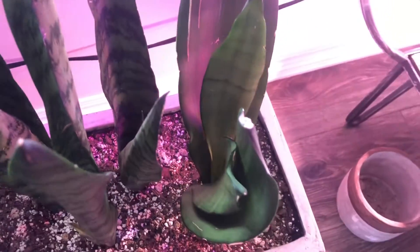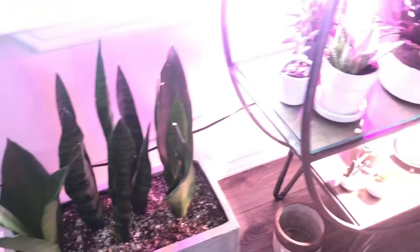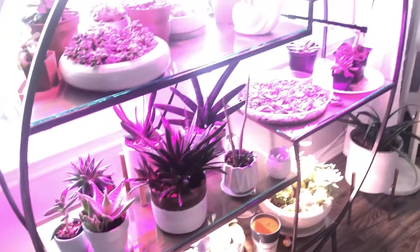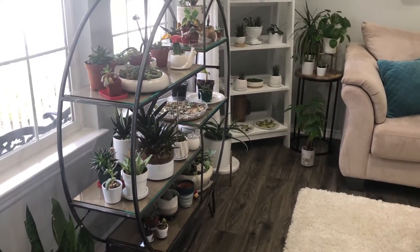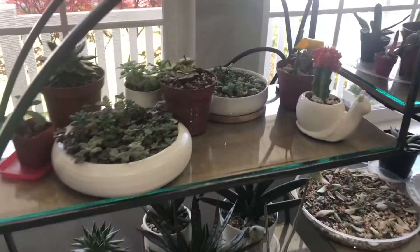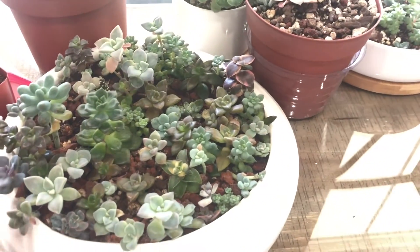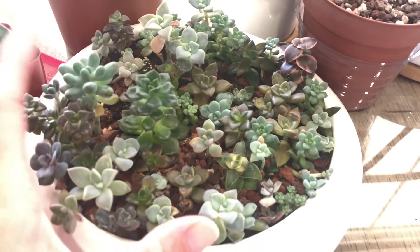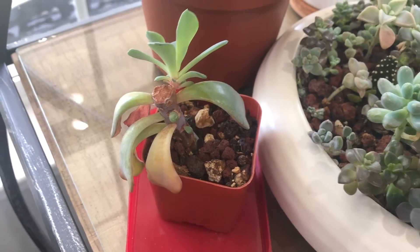It's hard to see — my grow lights are making it a little bit awkward. Maybe I'll just turn those off for just a second. Is that a little better? So here's the plant shelf. Mostly what I have inside are just all my little babies. These obviously are growing very well. My stem cuttings, growing, growing, growing.